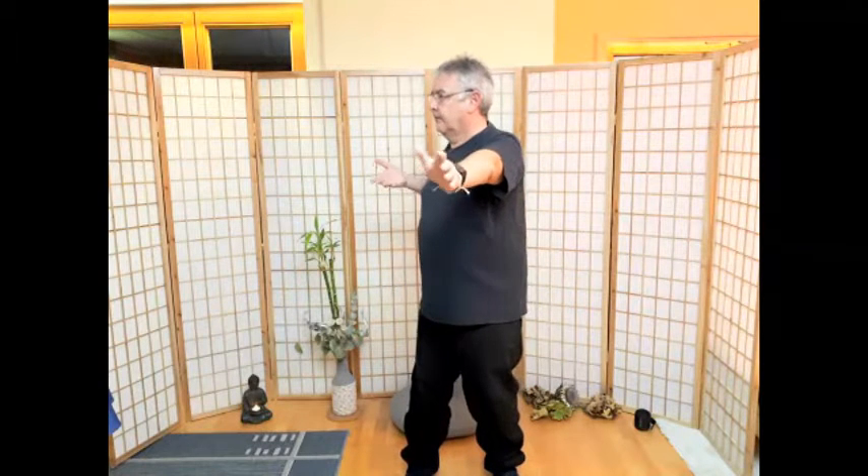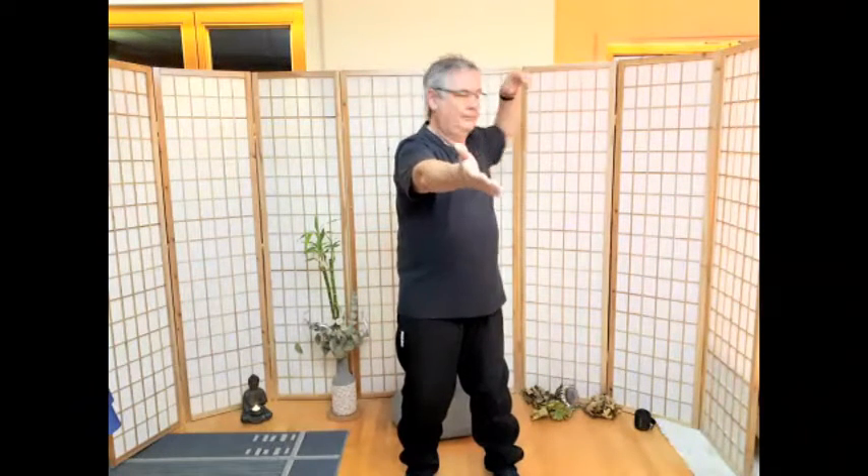Die Affen abwehren. Die linke Hand geht zuerst vor, die rechte geht über die linke. Ein letztes Mal. Prima, Hände runterlegen. Über den großen Seerudern – die Schultern rollen, die Paddel fassen und zurückziehen. Noch einmal und zurückziehen.